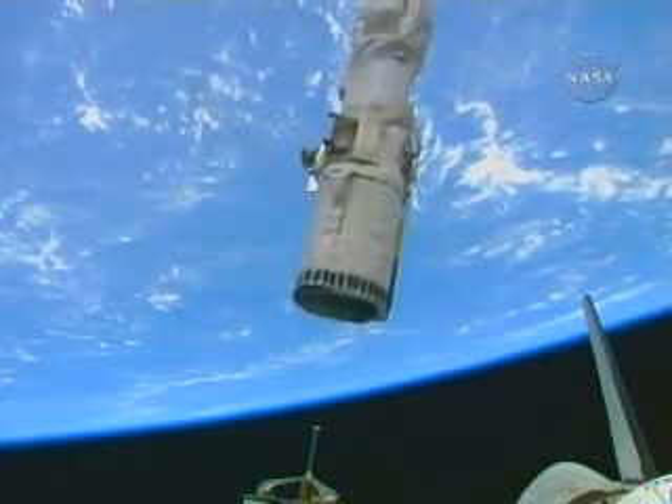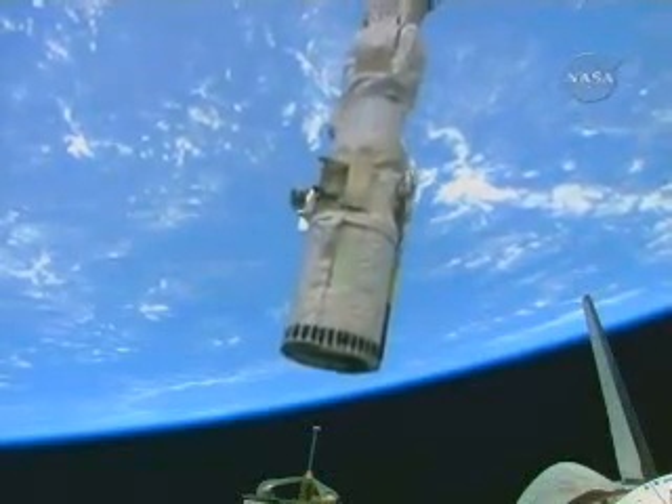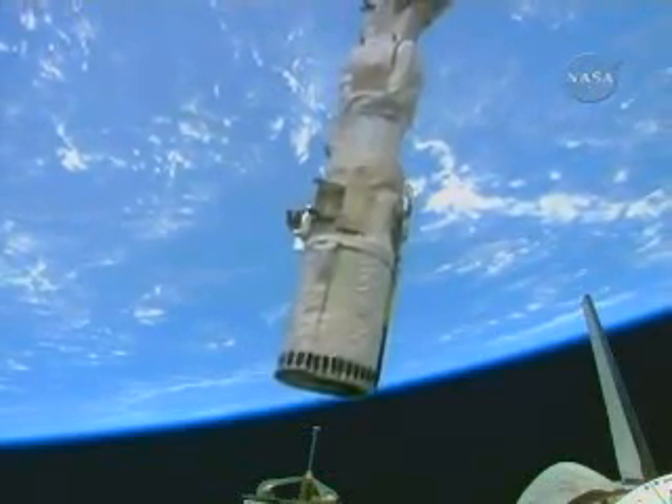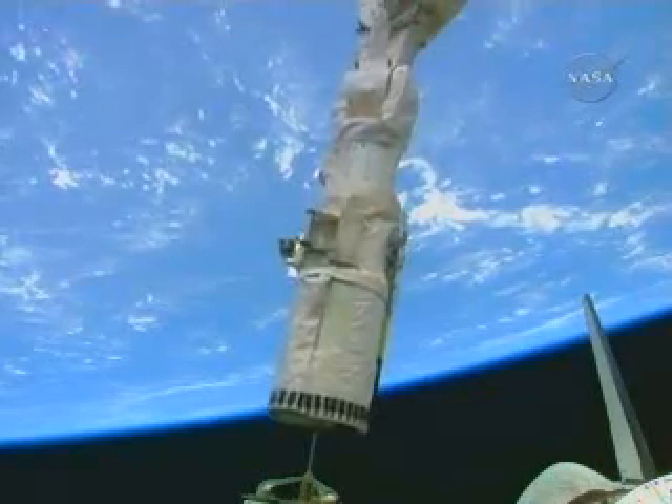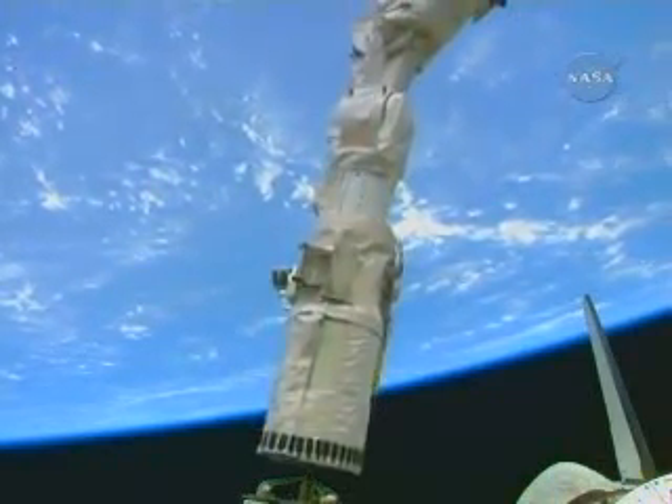This is a good view of the robotic arm now in motion. The arm operator or officer here in the flight control room reporting that it was in pre-grapple position and now preparing to grapple the 50-foot boom extension.